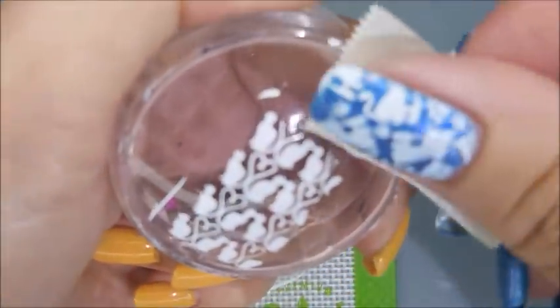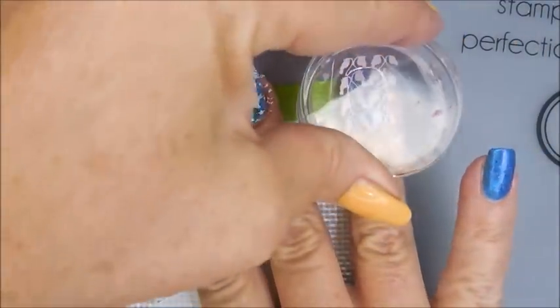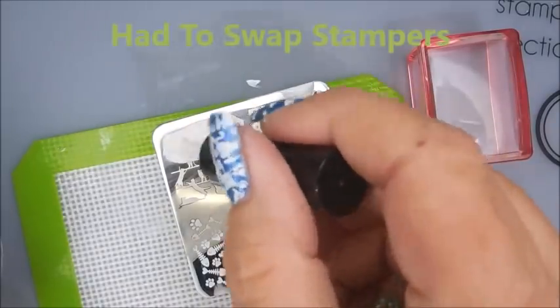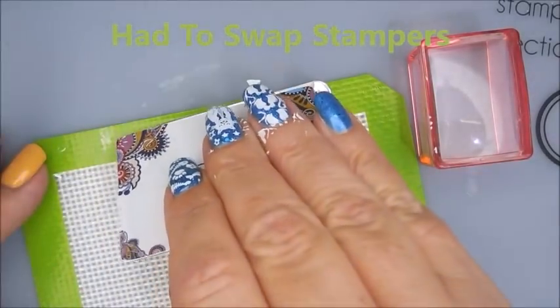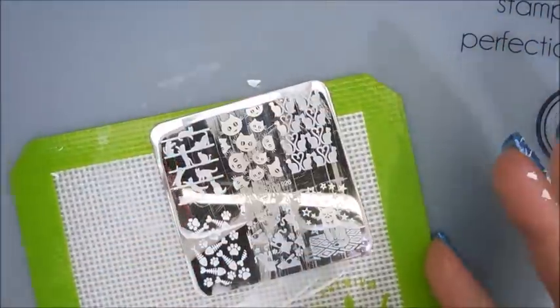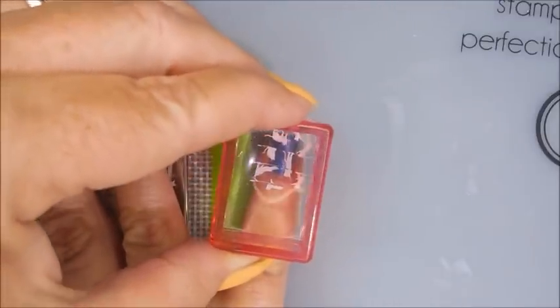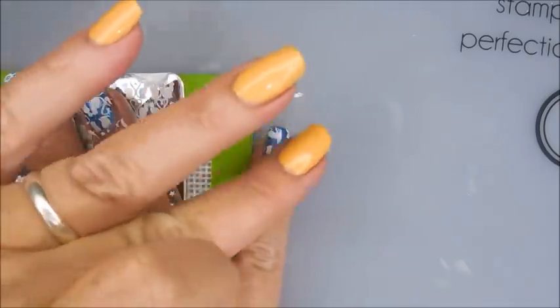I've got to get this blob off down here — it's making me have a little panic attack. I don't like them blobs. Mush down the pieces that are trying to fly up. And this image I had a little trouble with, so I did change stampers. I realized what I was doing wrong — I really needed to scrape the other way to go with those lines, the shelf lines that the cats are on. Live and learn. Still very cute.